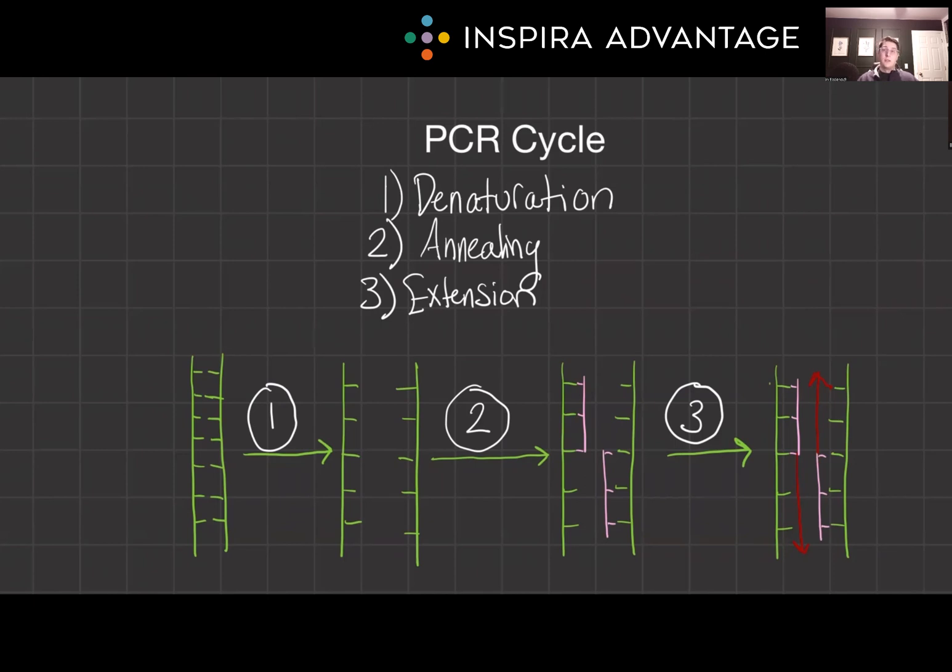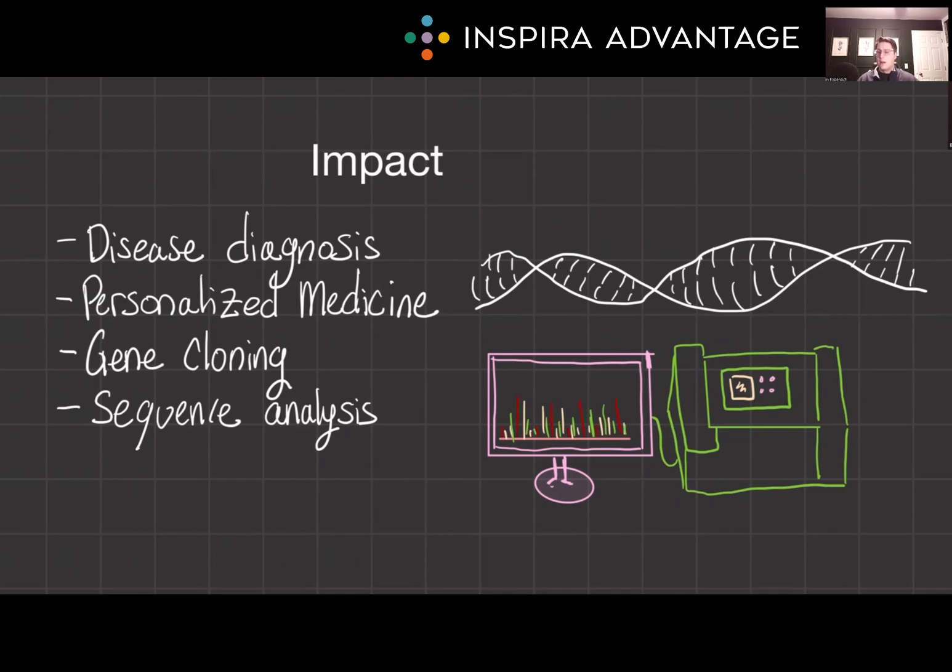Understanding these steps is crucial for grasping how PCR can quickly amplify DNA — a detail that is often emphasized in MCAT questions. Figuring this out will save you at least three points on the bio section. But why do we care? Understanding the impact isn't just for fun. A lot of MCAT questions are going to contextualize how PCR is often used, so do pay attention because you're likely to see a long-form passage on the impact of PCR.